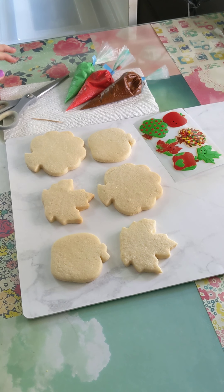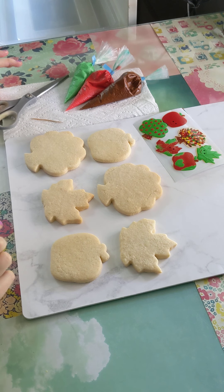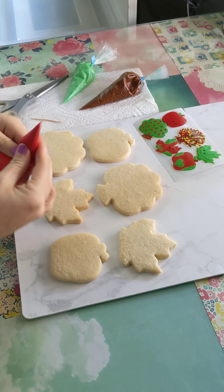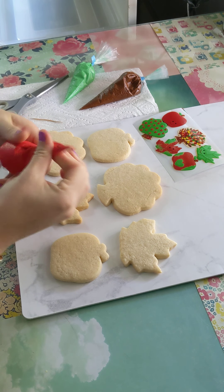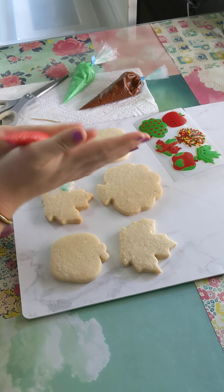Hey friends, I'm going to show you how to decorate the Unbelievable Apples DIY Cookie Kit. So first, if you order the kit, your icing has probably settled. This is normal with royal icing, so as the instructions say, make sure you massage your icing really well.